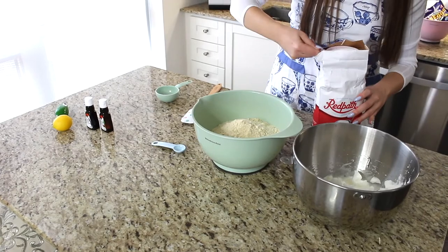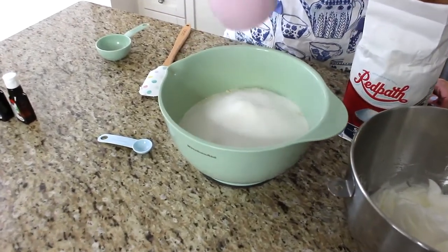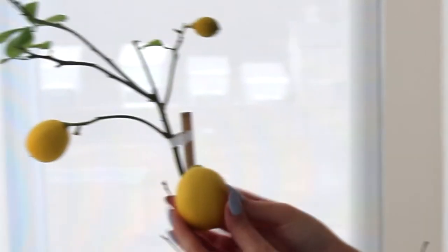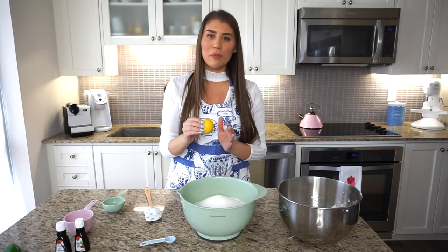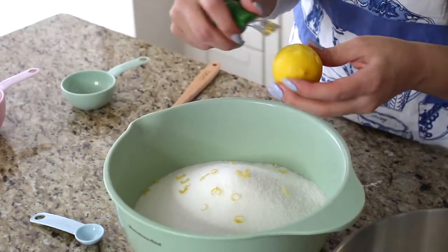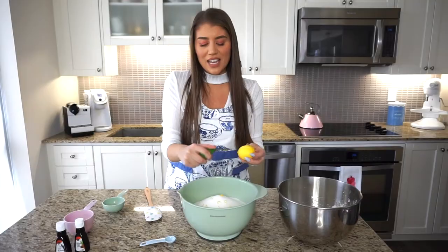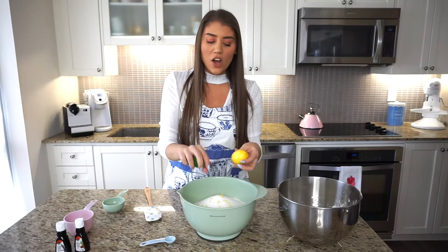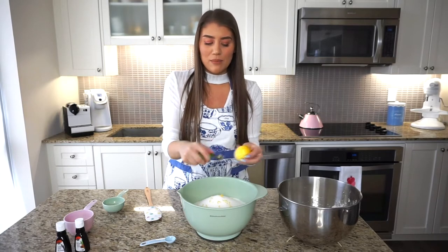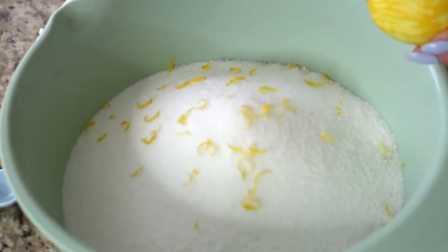To the almond flour, add two cups of white caster sugar. You want to use a nice organic lemon since we're using the peel. Using a zester or a cheese grater works fine. I'm zesting about half of this small lemon — if you want the cookies very lemony use the entire zest, but I want more almond flavor than lemon, so half is plenty.